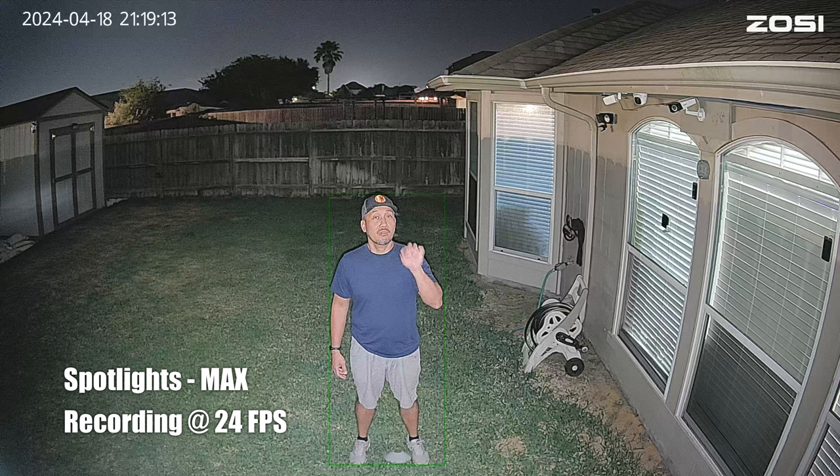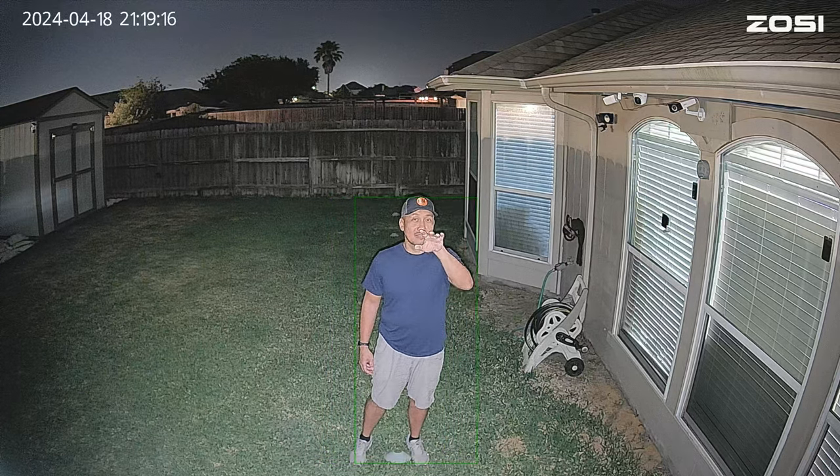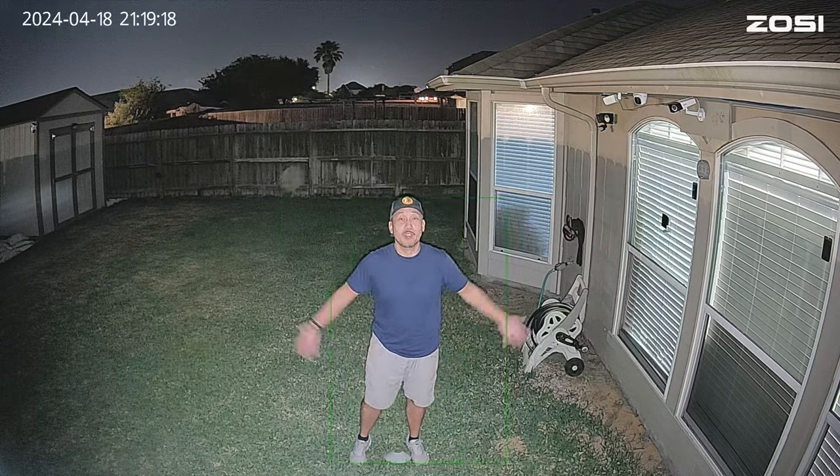This is the video quality of the Zosie C186 at night with the lights forcefully turned on at maximum brightness, at 10 feet.